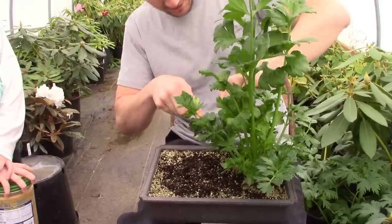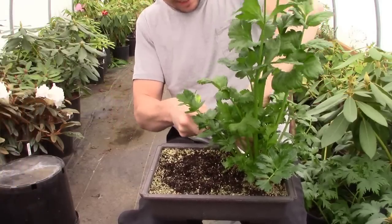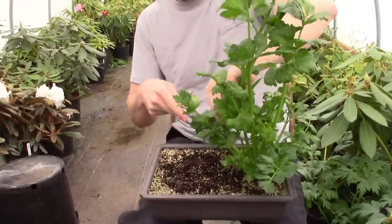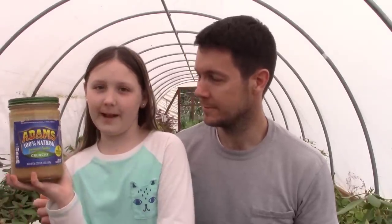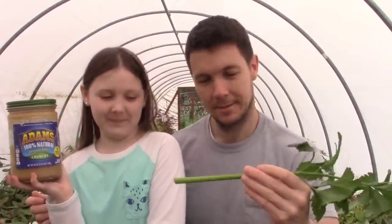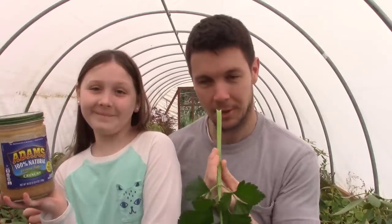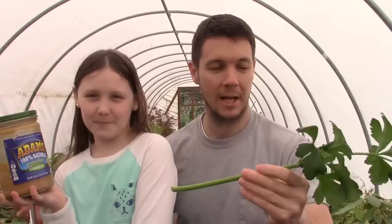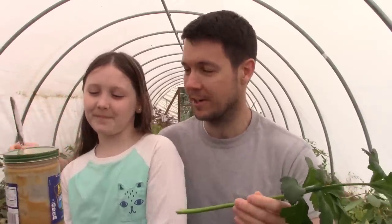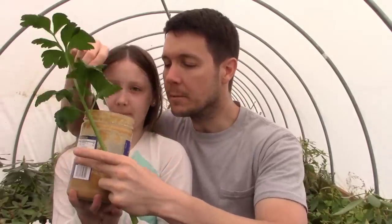We're going to cut a tiny little celery stalk right off our celery plant - there it is. We're using Adams peanut butter. Does that smell like some good celery? It's pretty strong - pretty crazy for growing indoors under T8 bulbs. Let's get this party started and get the peanut butter on it.